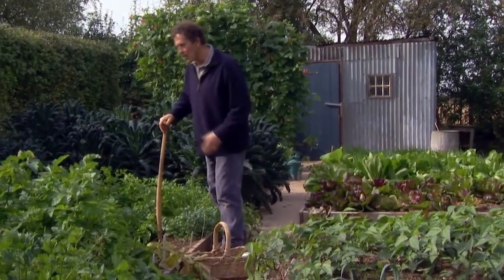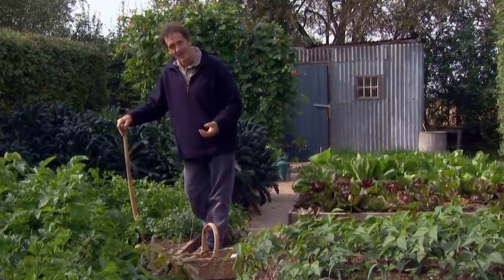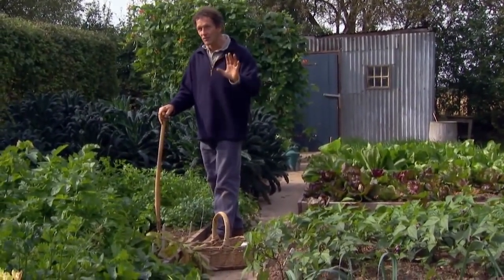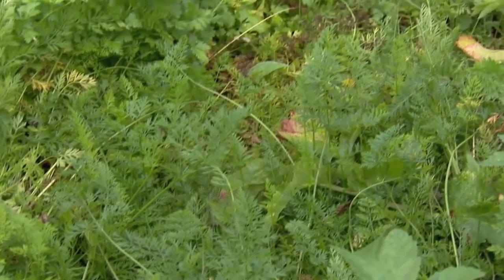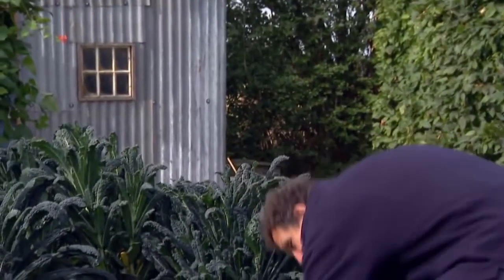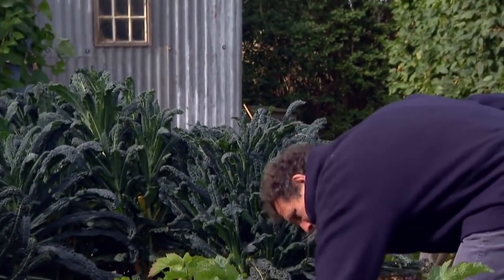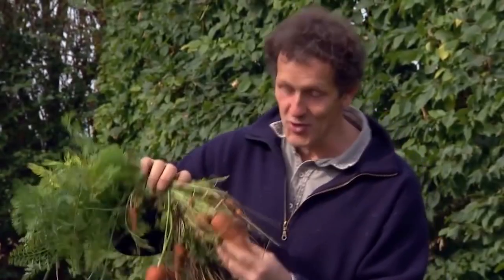Now I sowed my carrots here back in April and broadcast them, and the reason for broadcasting was so that I didn't have to thin. The reason I didn't want to thin was that it just attracts carrot fly. It doesn't stop them, but if you just dig them up when you need them, the risk of getting damaged by carrot fly is much less. And they've been a good crop this year — we've been eating them for the last couple of months. These are not award-winning, but they're a perfectly good size, and very tasty. That's what I grow them for — they're for the kitchen, not for the show bench.